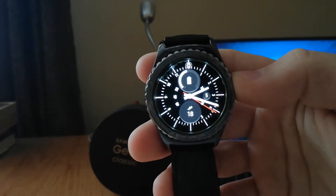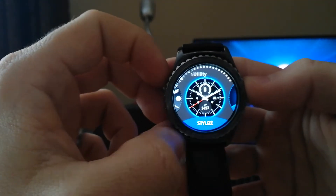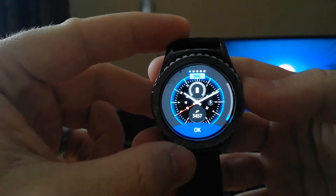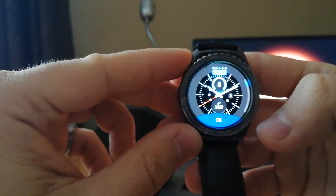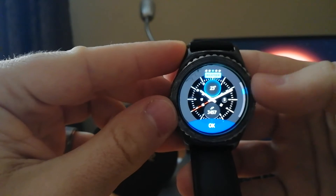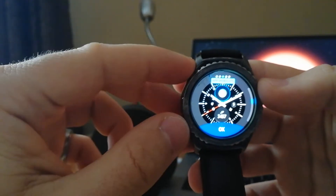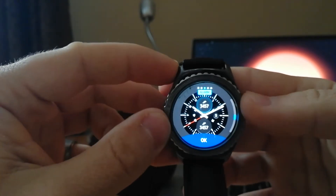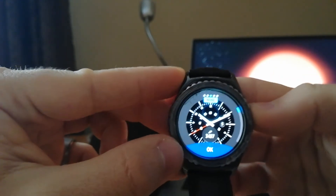When you switch to another watch face, you can also style it, which means you can make small changes to the styling. For example, you can change the dial, you can change the hands, you can change how the battery looks, or put your heart rate in place of the battery. There are quite a lot of options so you can personalize it as you want.